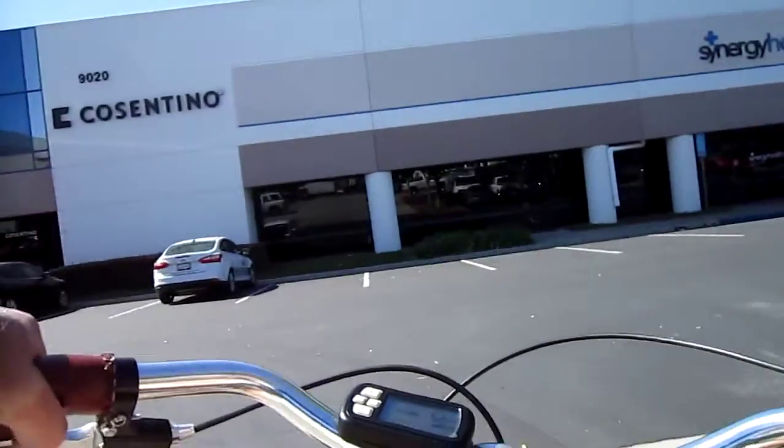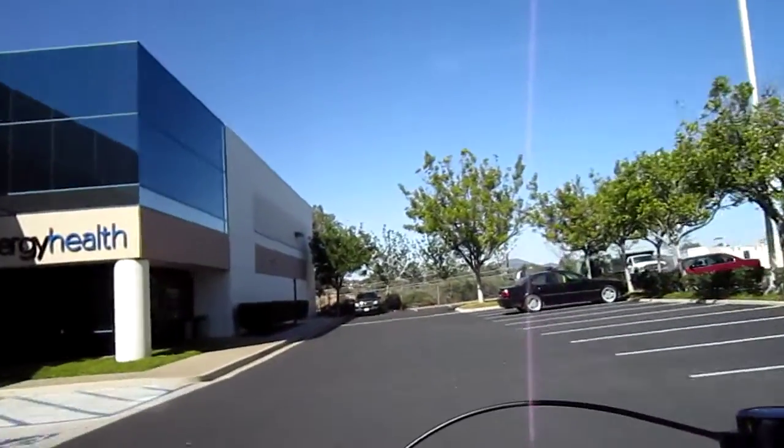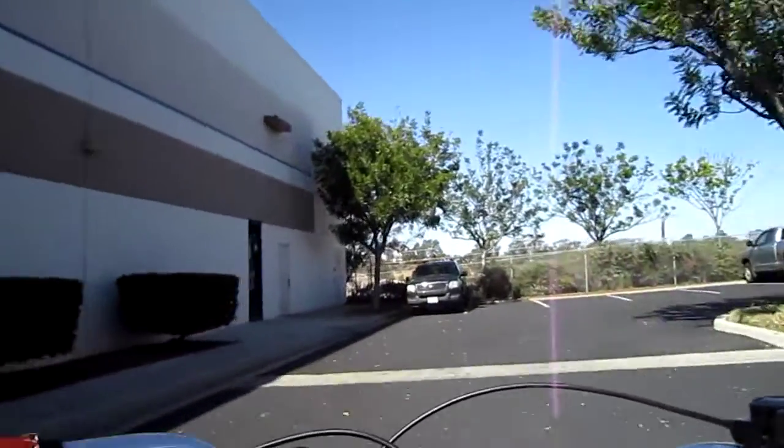Brakes feel good. You've got plenty of room for cargo in there. It's not going to affect you too much. Very comfortable ride. A little dip here.